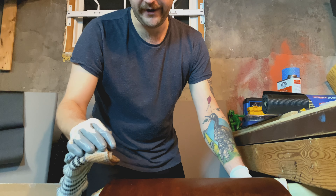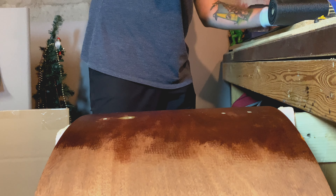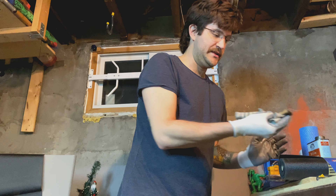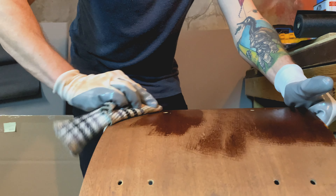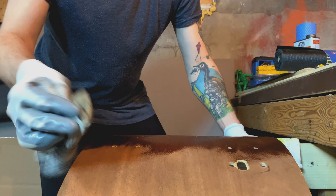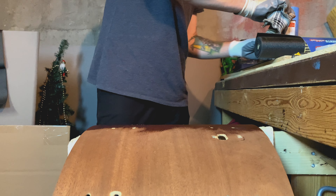We're also waiting on our hardware, and also waiting on a router bit — we got the wrong router bit. I was reading drum forums the other day; a bunch of people were asking questions about fixing their own bearing edges and everyone is discouraged from cutting their own. Which is funny because that's what we're going to do. Also, I did a whole bunch of test cuts with the bit I did have, just to get a feel for it. Basically we got an eighth-inch round-over bit and I should have got a quarter-inch.